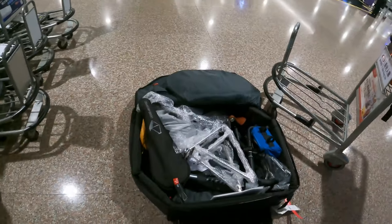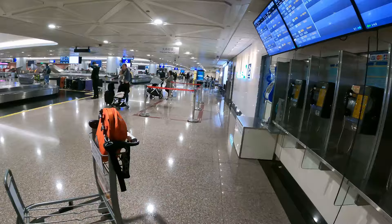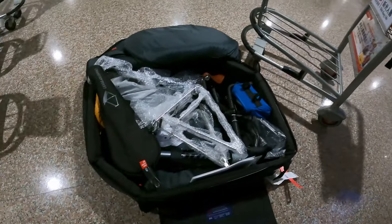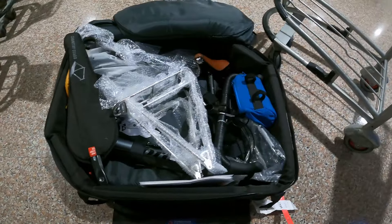I just picked up the bike from the customs area — it was in the oversized area. I opened it up to check for any damages and so far it looks pretty good.